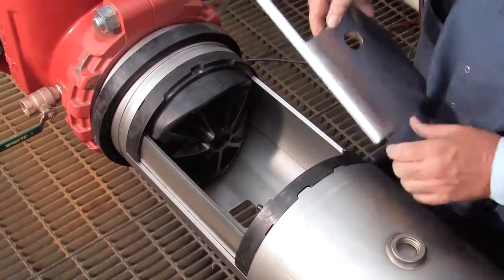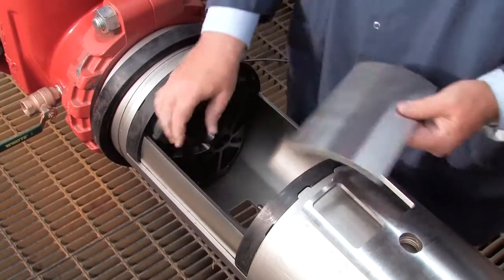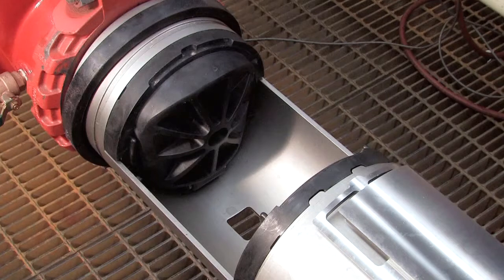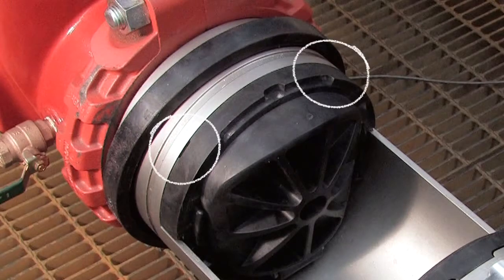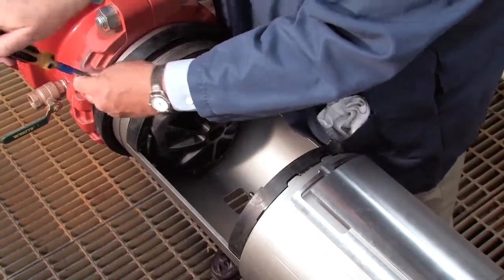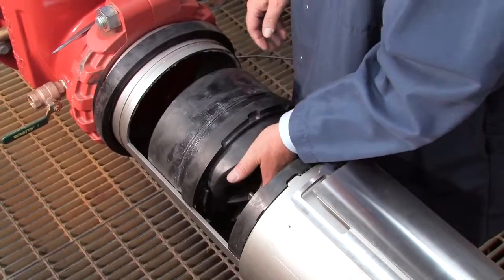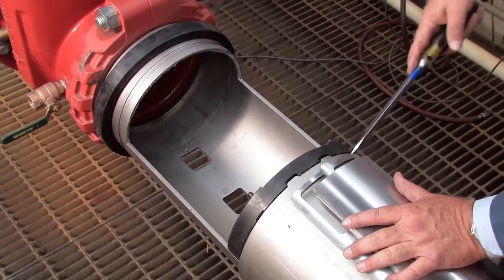Remove the stainless steel check retainer plates. Inside the unit, you'll observe two check assemblies, differentiated as the number 1 and number 2 checks respectively. Locate the two slots found atop each check and carefully insert a flat blade screwdriver between the check and the valve body. Using the screwdriver as a wedge, gently slide the module towards the open zone. Pull the check free and remove it from the assembly. The number 1 check should be removed first, followed by the number 2.